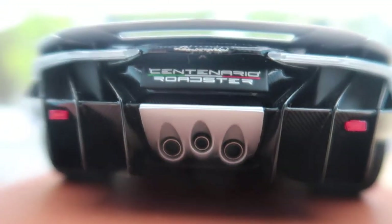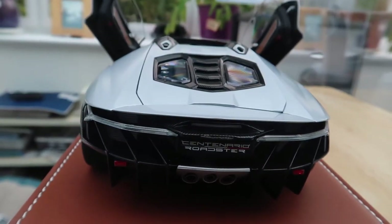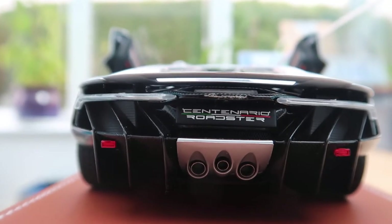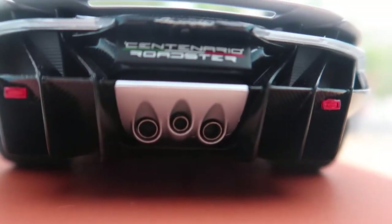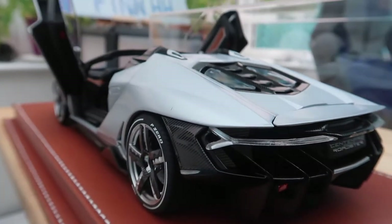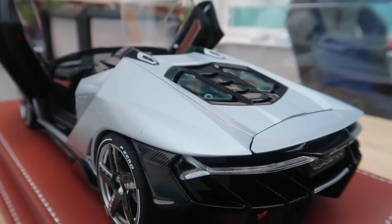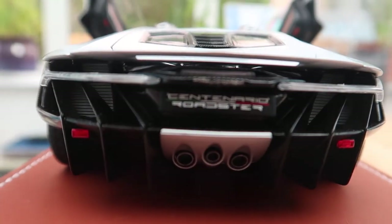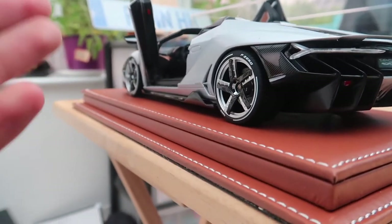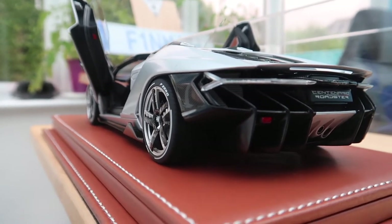I've only seen one Lamborghini Centenario before, which actually was this exact one — it was the launch spec which I saw at Goodwood. It was a Roadster and it's a launch spec, which is the silver — I believe it's called Argento Centenario. It's a nice silver that's got a tiny little fleck of blue in it, and it came with a tan interior. Personally, I think it's one of the best specifications you can have on a Lamborghini Centenario Roadster.